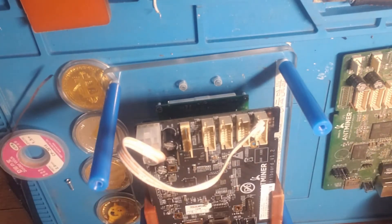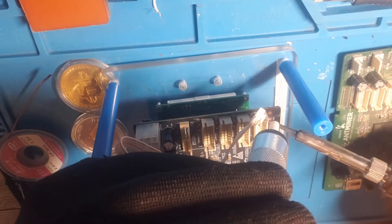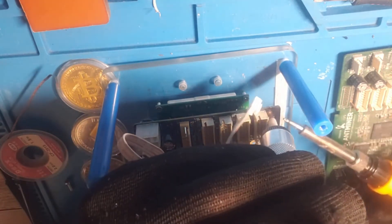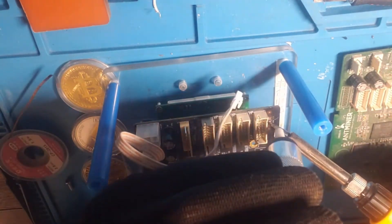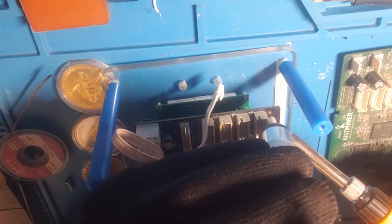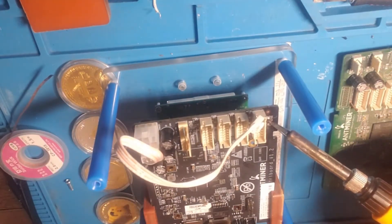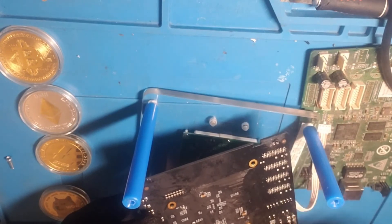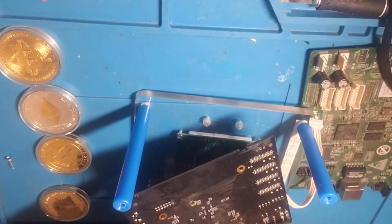All right, if that doesn't work we're going to go ahead and use our suction. All right, so now that all the holes are clear, we're going to go ahead and remove these three pins and then install it here.